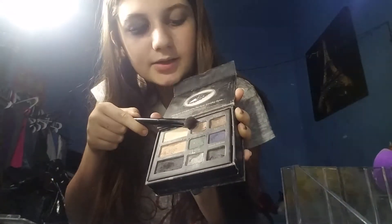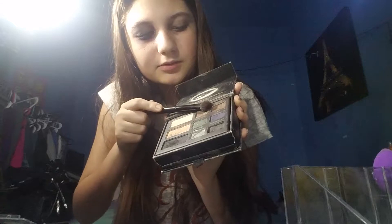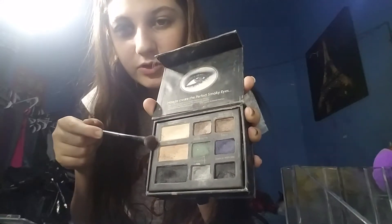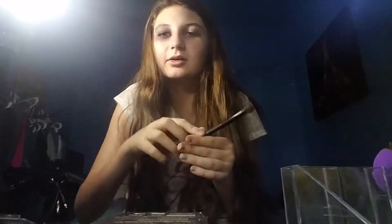Now for the next eye. So I'm using these two colors. The darker one's going to go in my crease, the lighter one's going to go in the middle. And then this one's going to go on my eyebrow bone — whatever it's freaking called. So this is what it looks like so far. And I will swatch the colors at the end. Now I'm going to put on my eyeliner and my mascara.